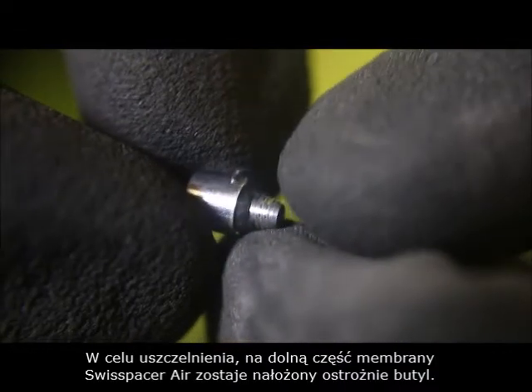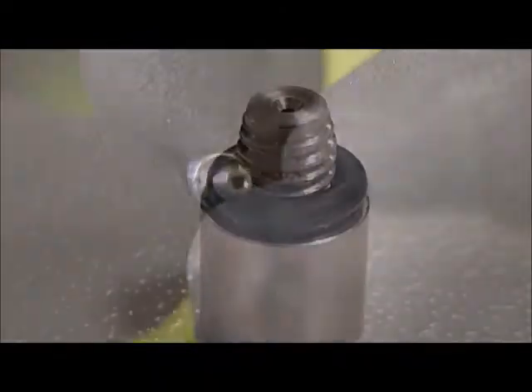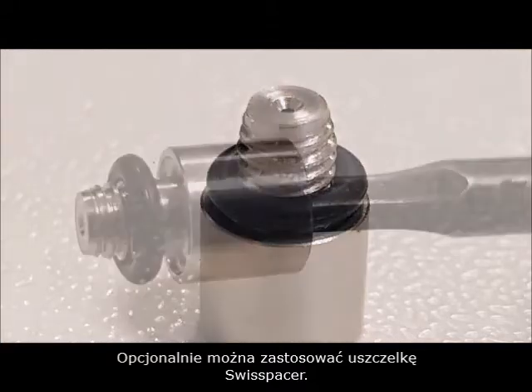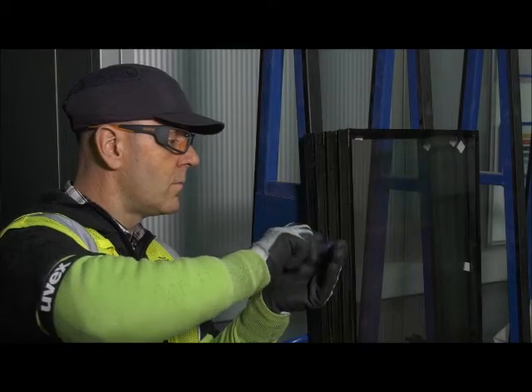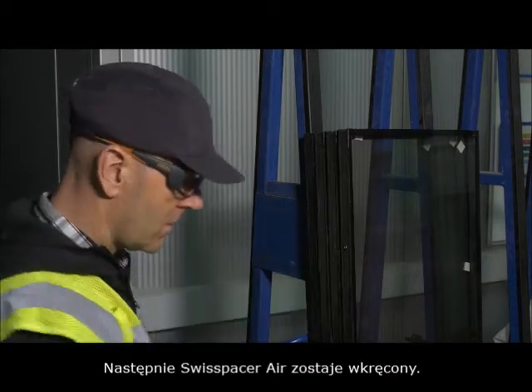A butyl sealing cord is applied to the underside of the Swiss Spacer Air. Alternatively, a Swiss Spacer O-ring seal can be used. Briefly remove the drilling swarf. The Swiss Spacer Air is then screwed into place.